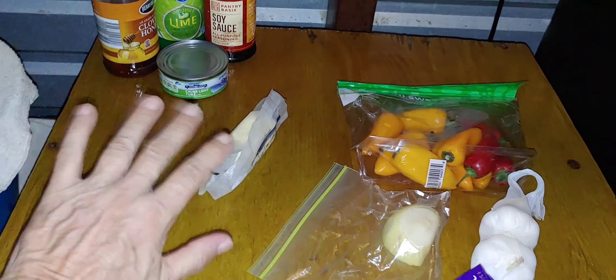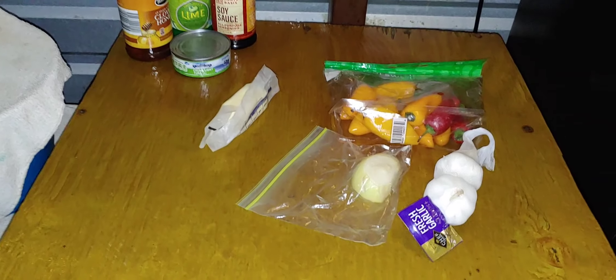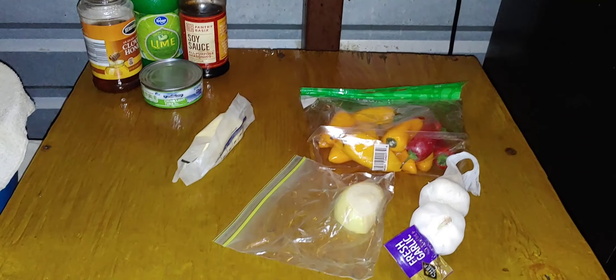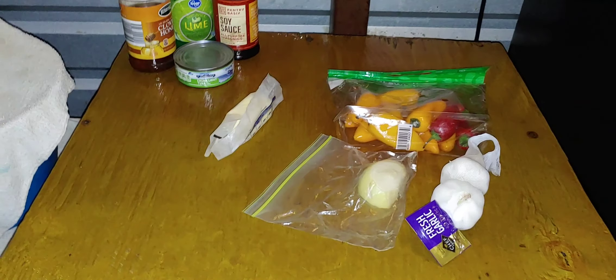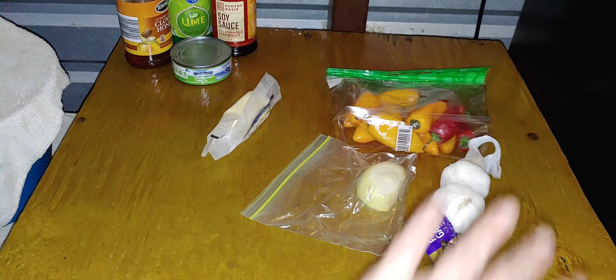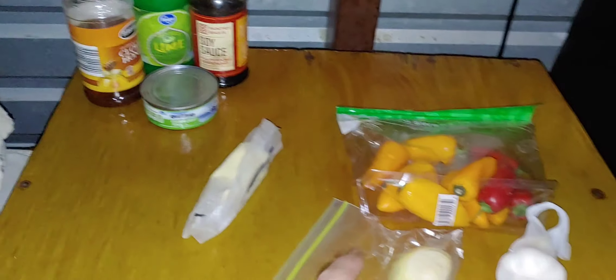Hey everybody! It is Sunday, still in the month of July, and it is HOT — all capital letters. Anyway, I want to make something with tuna — not tuna noodles and not tuna salad. I'm making tuna stir fry, and these are all the ingredients.